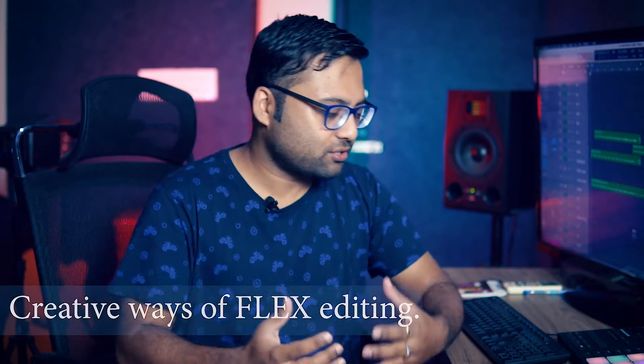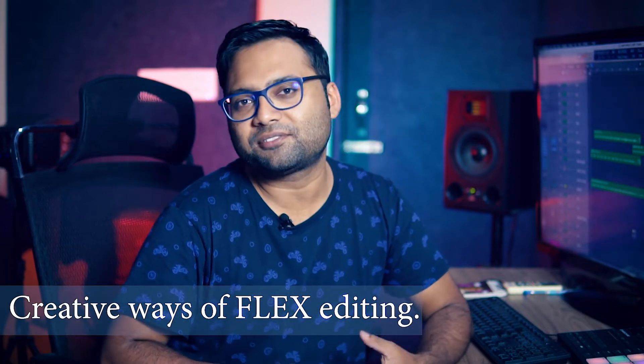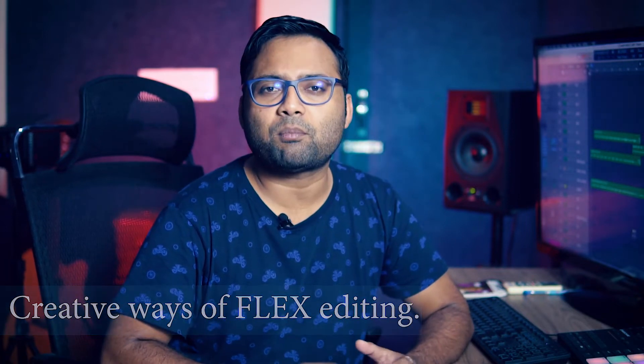Welcome back to the channel where our mission is to be a better musician everyday. I am your host and friend, Arijit Saha. Today's topic is the Flex mode on Logic Pro X, which is a tool with many advanced features that you can use to do many creative things. Let's hop into the screen and see the project.